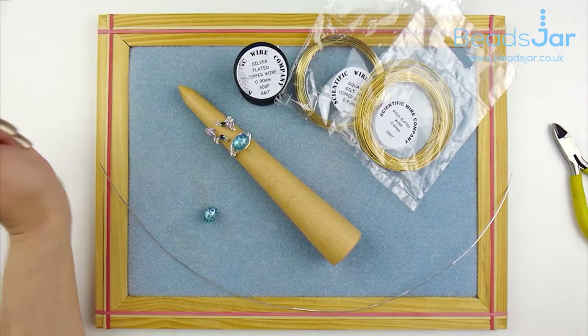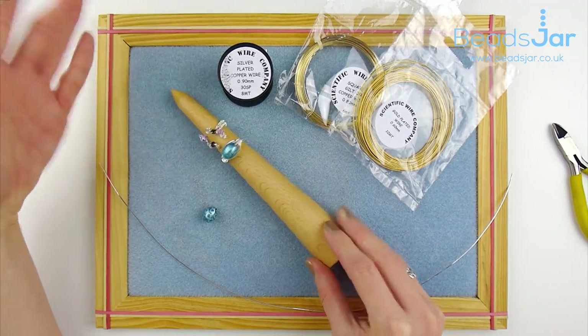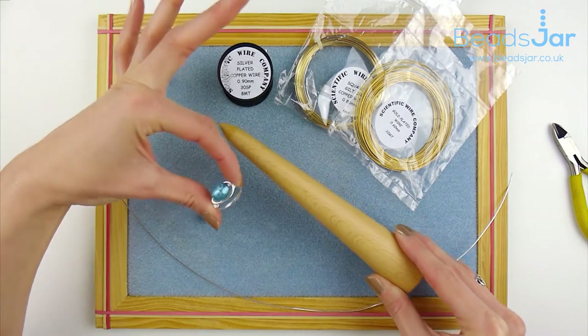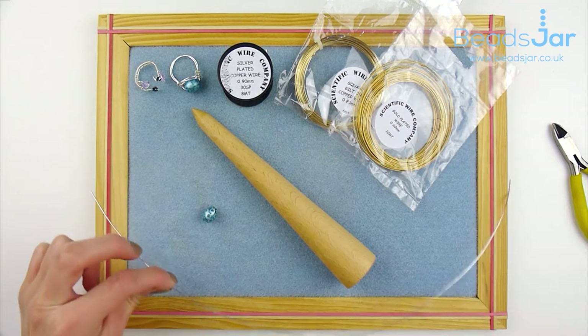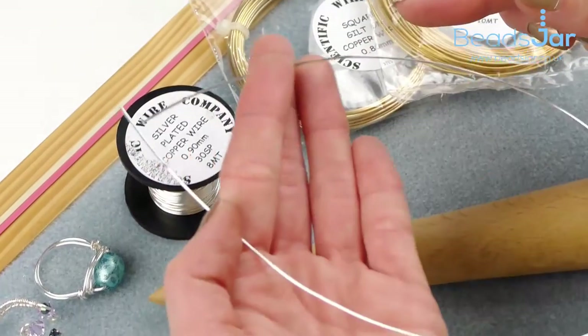I also have a selection of wires just to show you briefly how this works. It is to make a ring, and I'm just going to quickly demonstrate a very basic wire wrapped ring. You can use various thicknesses of wire — I've actually gone with 0.9mm for this particular project.